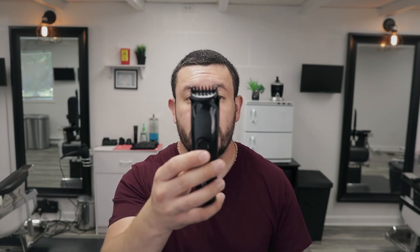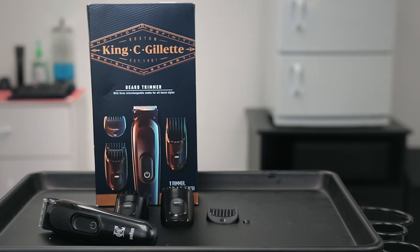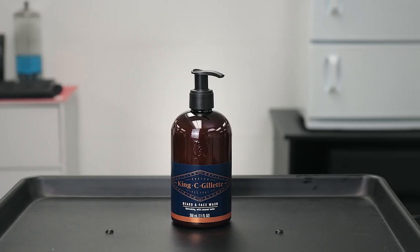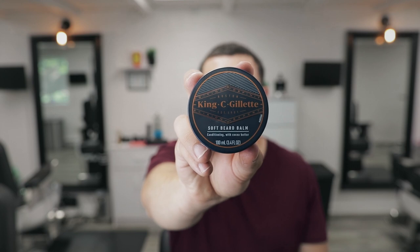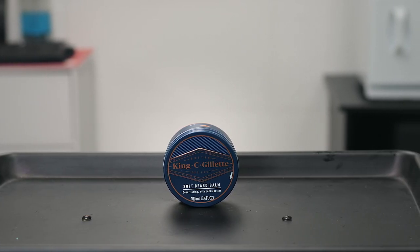We're going to be using three different tools. The first is the trimmer — it's good because it has three interchangeable combs for all beard types. We're also going to be using the beard and face wash, which is really good because it's infused with coconut and leaves your beard and skin feeling really clean. And last but not least, we're going to use the soft beard balm, which conditions your beard and leaves it super soft, especially to the touch — it's one of my favorite products.